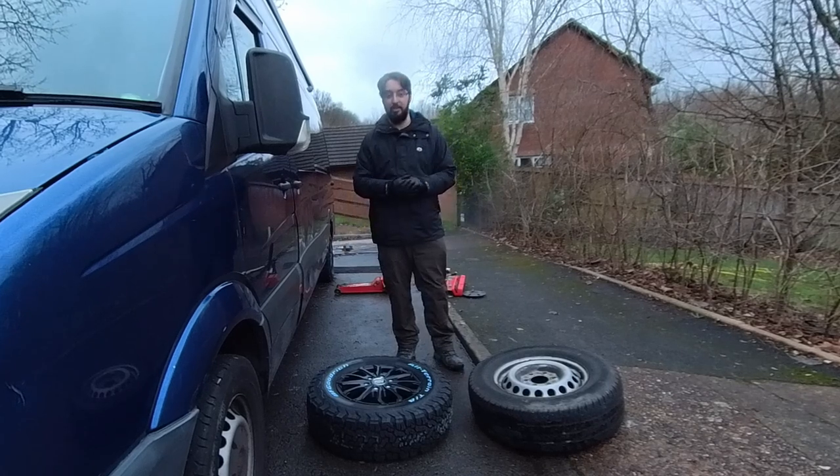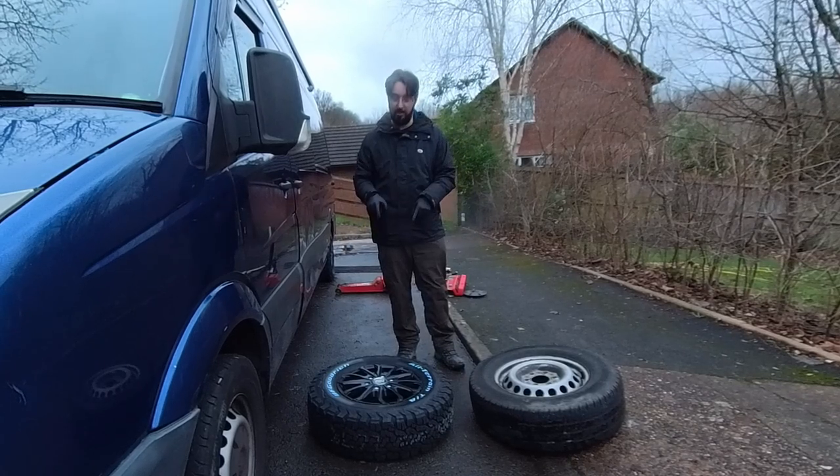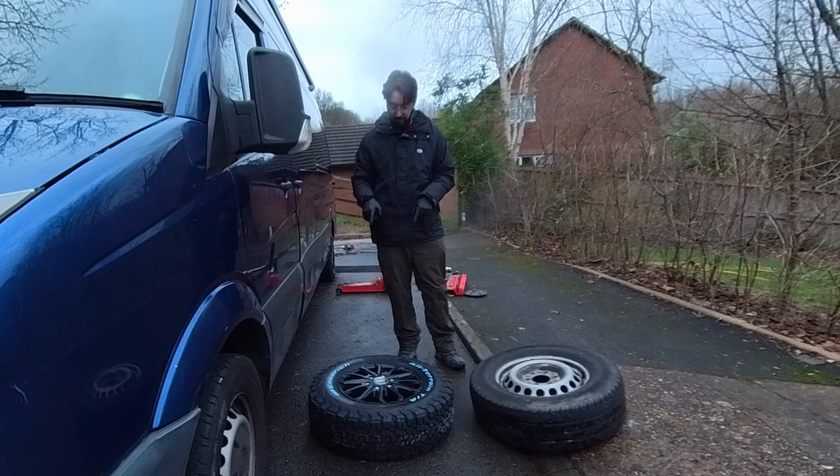Hi, welcome back to another video. Today I am putting on these aftermarket wheels with BF Goodrich 4-terrain tyres.